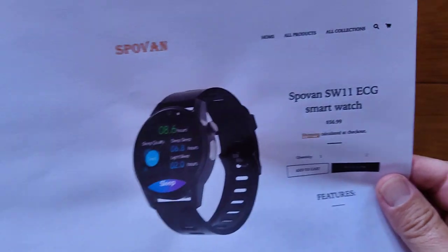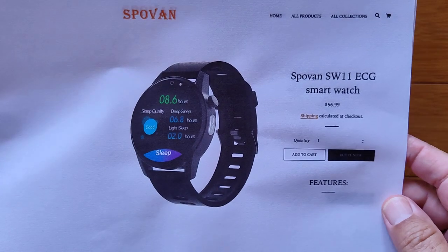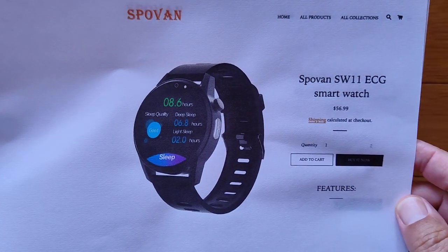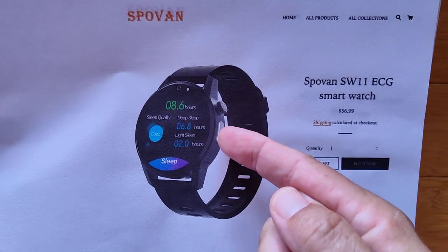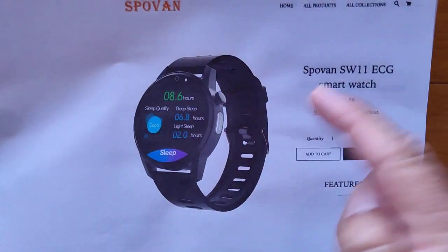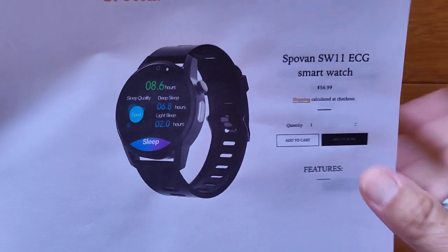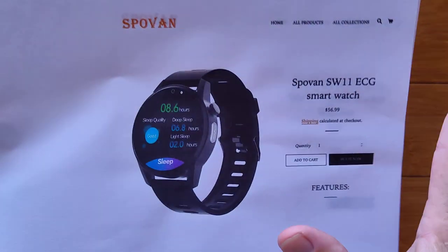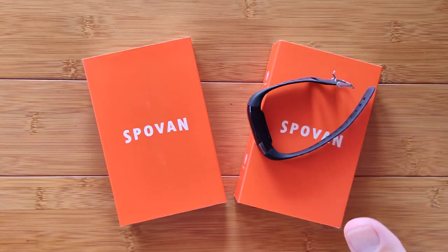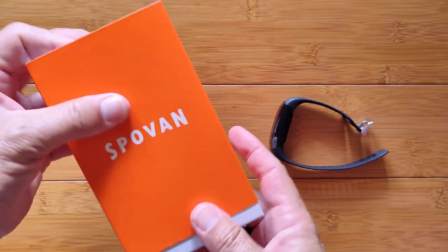They also have a new watch on the market. It does the same thing and uses the same app with all the same features, except it's in a round watch format with a touch button on the side and an actual button to toggle through things, as well as slide across the screen. You can pick that up from Spoven too. More details when we do the full review on each one of them, which is going to start right now.